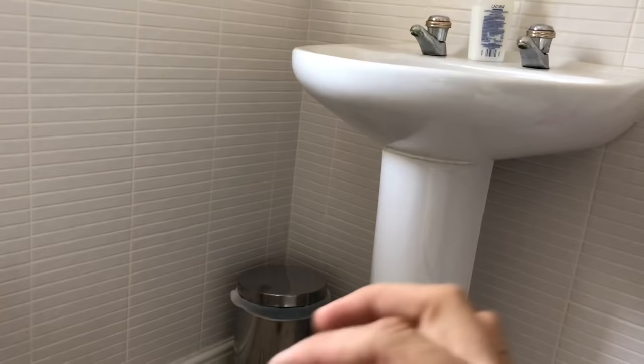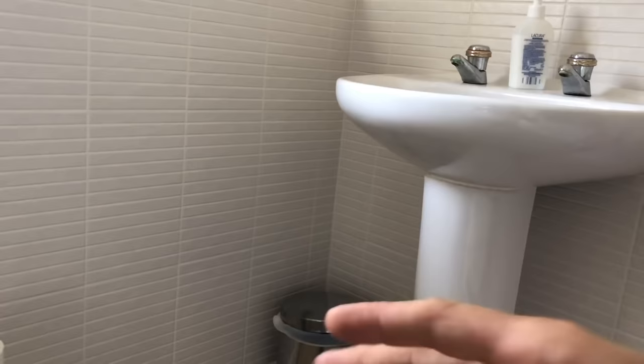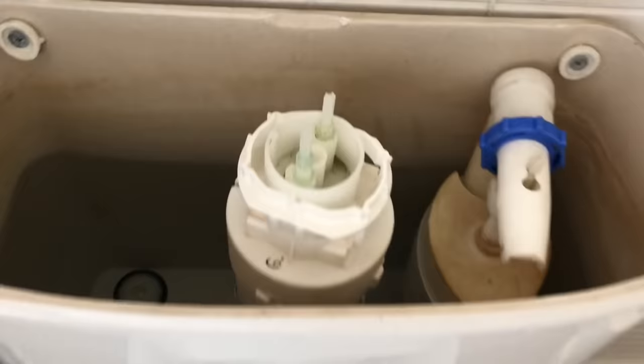This trick works similarly with tap washers on ceramic disc taps — take it out, and if you haven't got a replacement, flip the washer the other way up because the good edge will be on the other side. If you haven't got a tap washer for whatever reason, take it apart, flip it over, and sometimes that will get you out of trouble. Just a little tip — there we go.